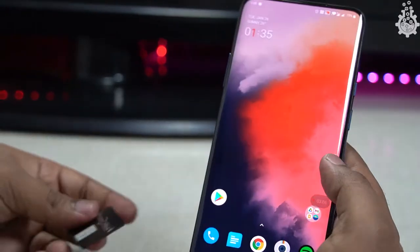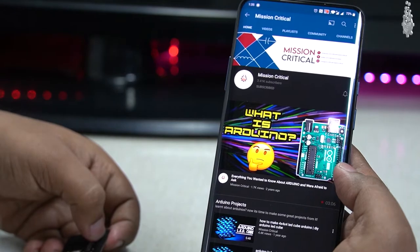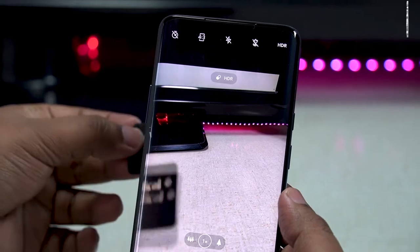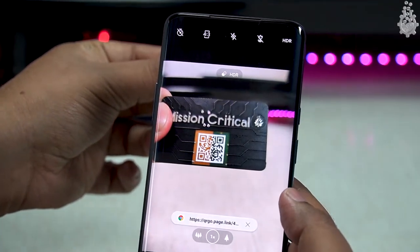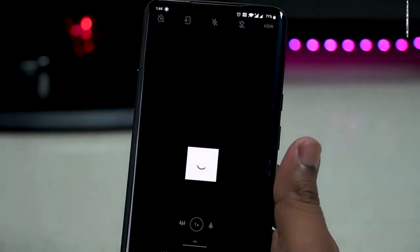You might be thinking: what if my phone doesn't have NFC? How would I use this card? Well, we have added a QR code in the top layer of our card, so if you have no NFC access you can simply scan this QR code and open up our link.